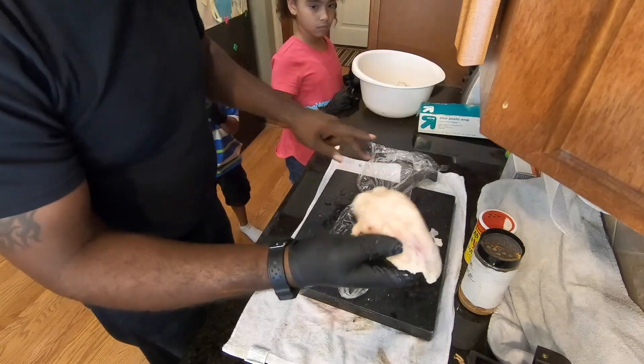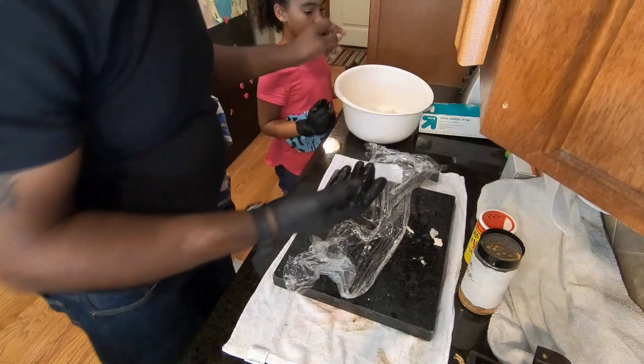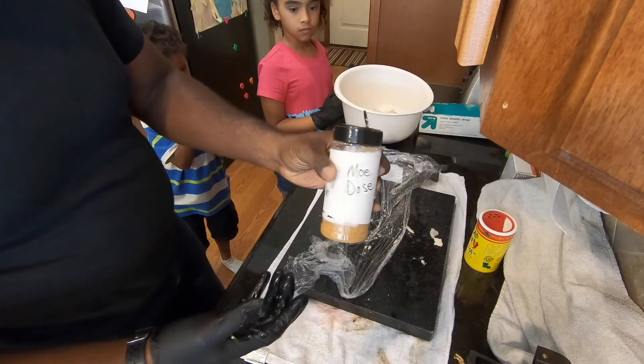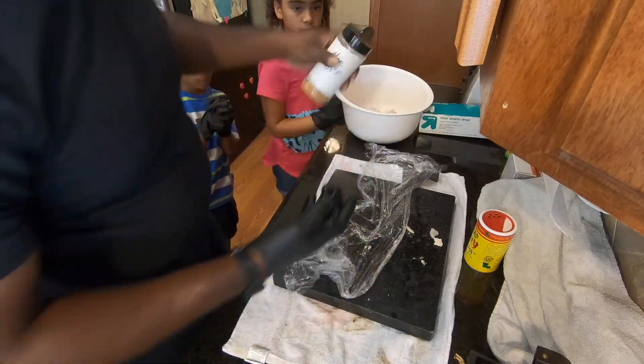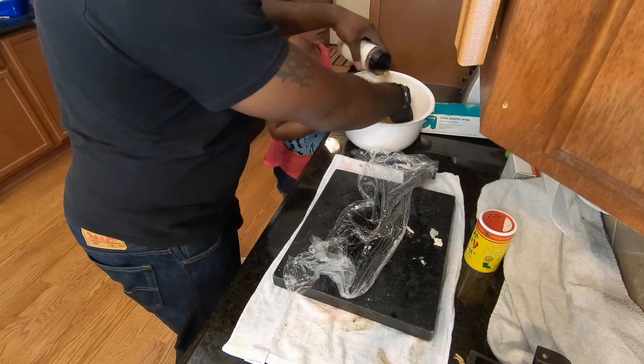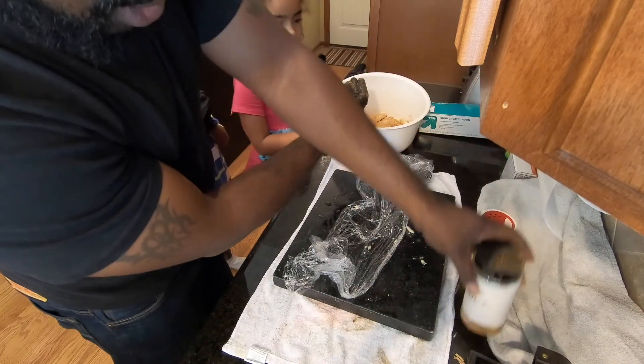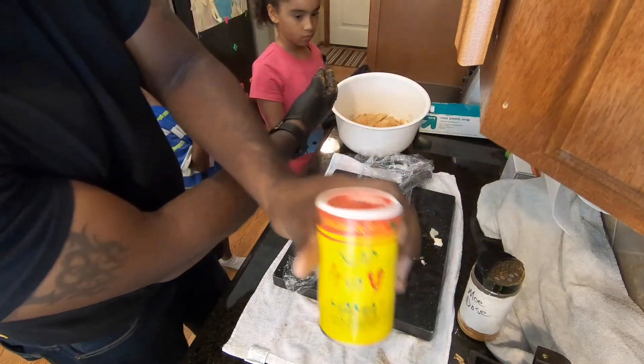All the chicken is flat now, so the next step is to season it. I'm going to take some of this Mo Dough seasoning and sprinkle that in there, kind of toss the chicken around in it. It's a custom seasoning I made — it's really good. Then I'm going to take a little Slap Your Mama for some kick.